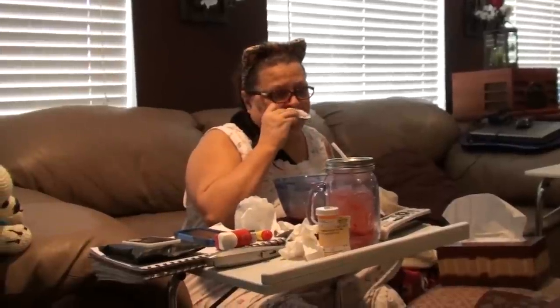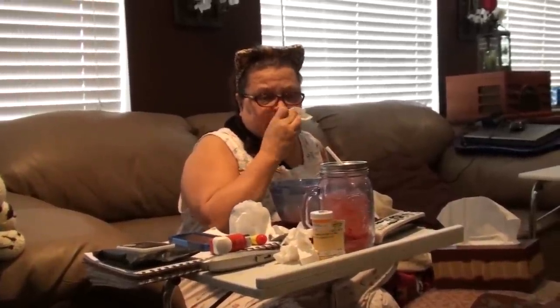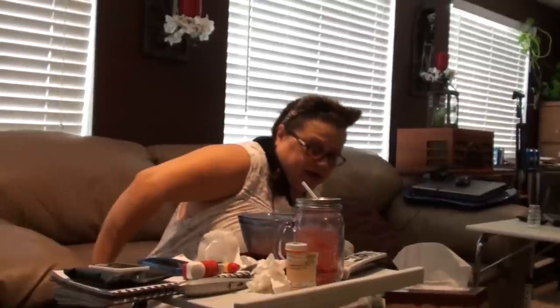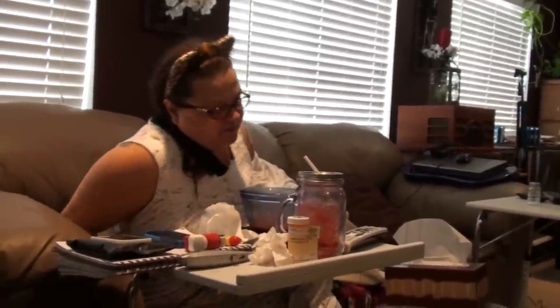When I take the brace off, it does feel very swollen and very stiff. So that's what I'm going to be doing after American Idol.